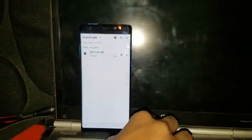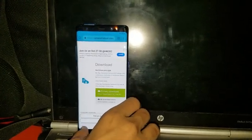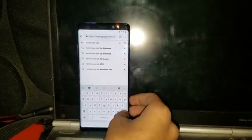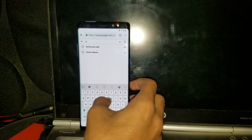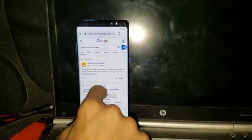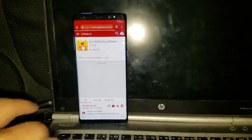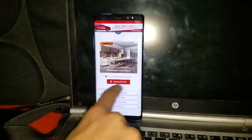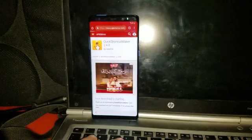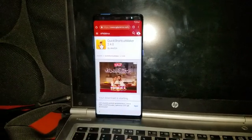Now go to Downloads. It's downloading. We have to now download the Quick Shortcut Maker as well. Swipe down until you see the download APK and download it. This type of file — OK. Now it's downloaded.